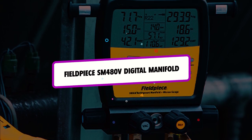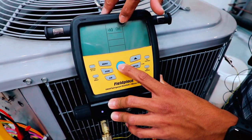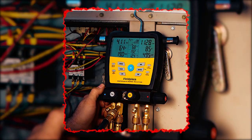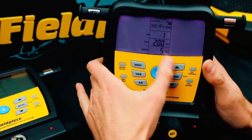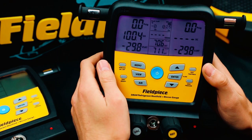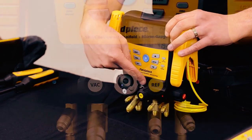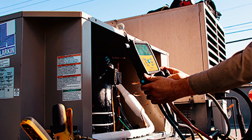The Fieldpiece SM480V Digital Manifold is considered by many as the best manifold gauge set on the market. This is because it comes with the most features of any manifold gauge. It can also be used to measure two temperatures and two pressures, and then automatically calculate things such as subcool, superheat, and vapor saturation. Even though the Fieldpiece SM480V is fitted with many features, it is still easier to use, faster, and better than most competitors.